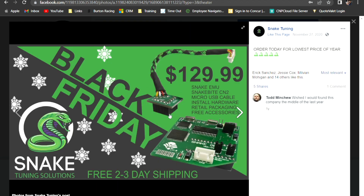If you click on this section here, this was a Black Friday ad for $129 — I think they're currently now $170 for March of 2022. So you get the Snake EMU, the snake bite which is this piece here, your micro USB cable which is what connects this unit to your PC, your install hardware, your retail packaging, and then the free accessory is typically some form of a keychain or sticker of some sort.